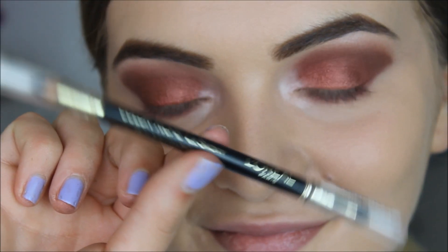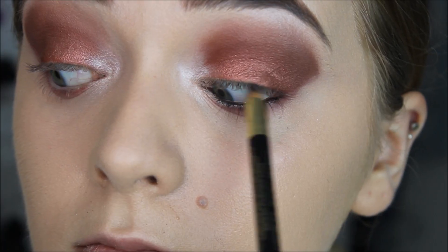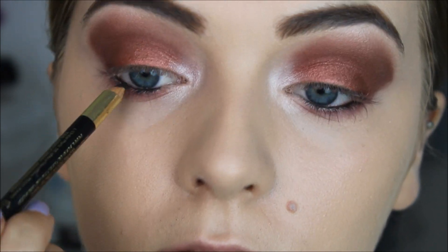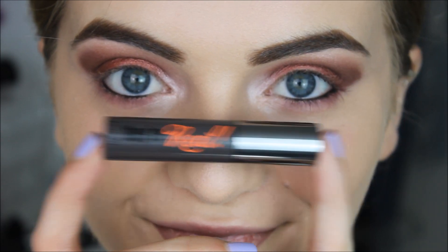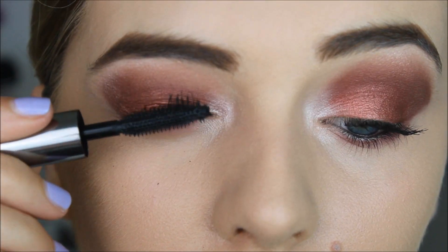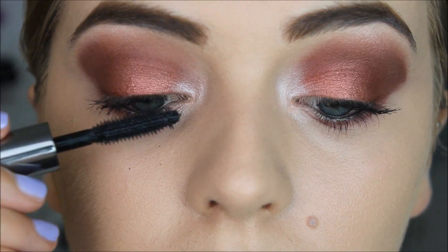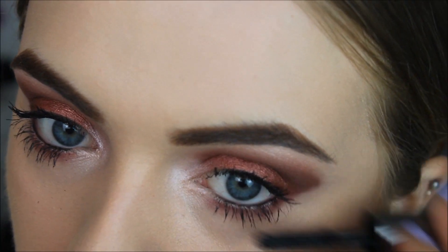To make this look even smokier, I put some of this L'Oreal eyeliner pencil on my waterlines and I also tightlined with it. I'm not using any falsies in this look so I'm just going to be applying mascara on my top and bottom lashes, and the mascara I went for was the Benefit They're Real Mascara.